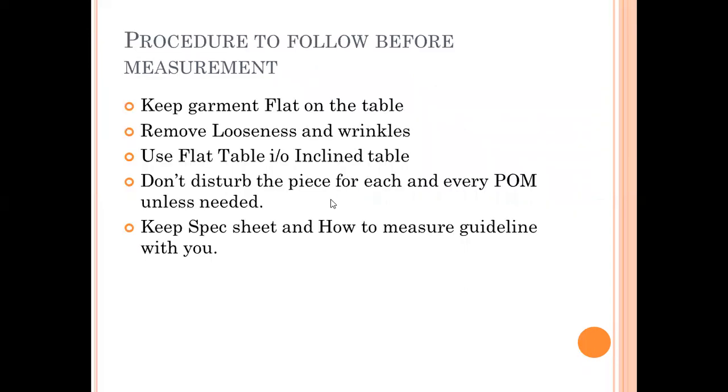Based on this measurement chart, we perform measurements. Before measuring each garment, place the garment flat on the table and remove all looseness and wrinkles. Always use a flat table instead of an inclined table. Do not disturb the piece for each and every point of measurement unless necessary — once placed flat, try to cover all points of measurement in that position. Keep the spec sheet and how-to-measure guidelines with you for reference.